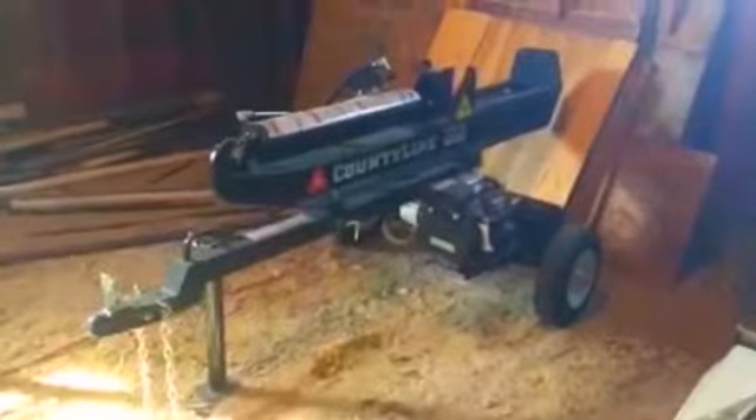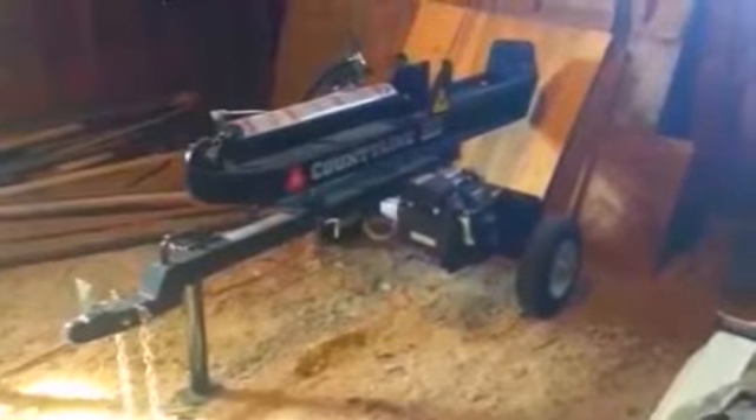We got our log splitter and I'm gonna come up with a couple really cool things to show you with that. Getting back to this god-forsaken mess — this is a classic example of what this channel is all about. How repair and maintenance tie in with life. There are so many parallels, and this is a classic example.